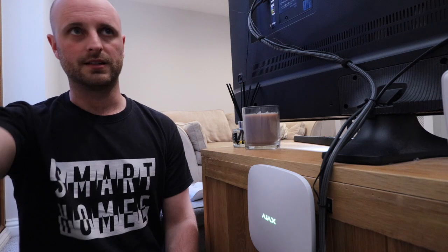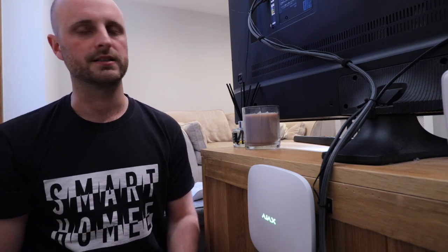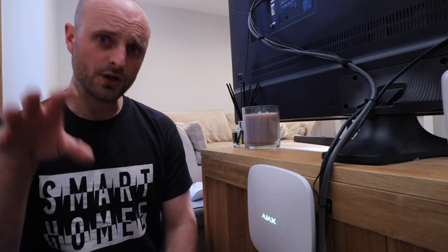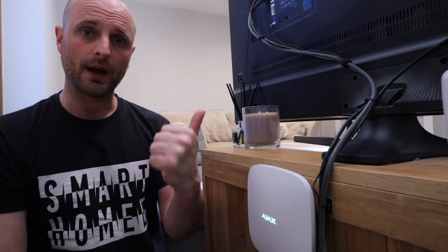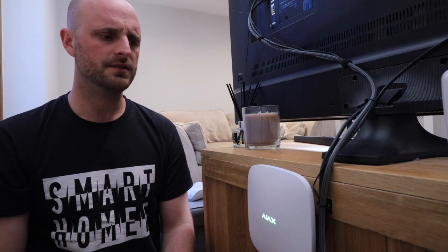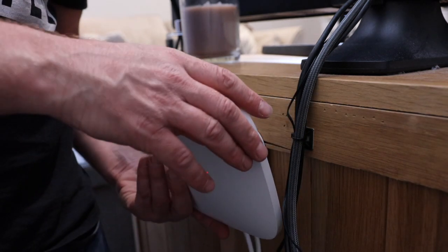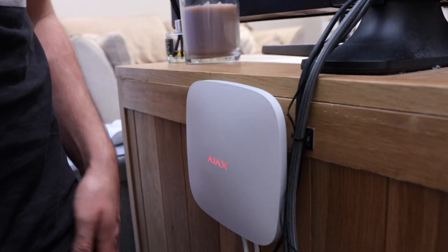Once everything's set up you can literally go around and mount them in the rooms - it's the quickest way to do it. Don't try to set everything in the right location and then go around to each one individually, that's just a waste of time. So that's the plan: get the Hub 2 up and running, then get the Motion Cam up and see what difference it makes to our alarm and security system.